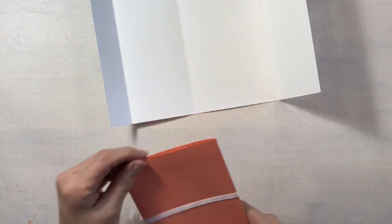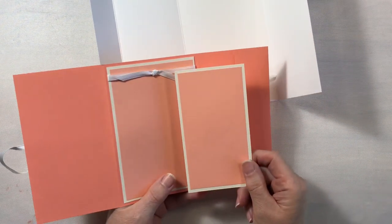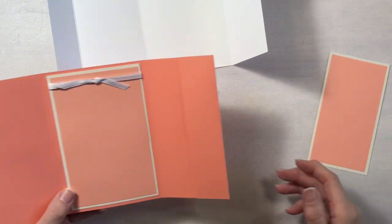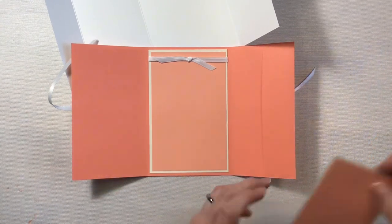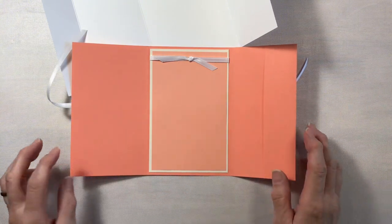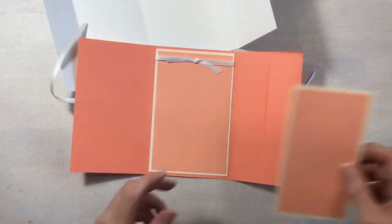Let's go ahead and take a look at our sample. We have a ribbon closure on it that we'll get to in a little bit, and we have a little pull-out and a center piece. I'm going to use the pattern paper on the front, and since it's such a light pattern I'm going to use it on these two inside pieces as well. You could certainly add pattern paper and/or mats to any of the areas. So let's go ahead and work on this little pocket.